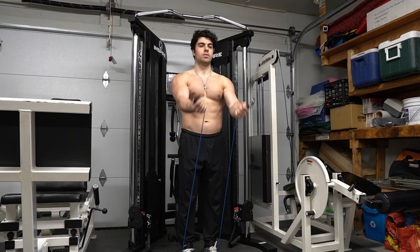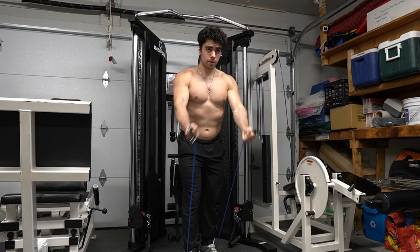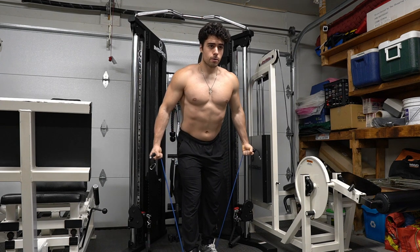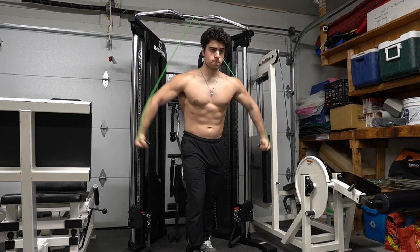No access to a functional trainer? Don't worry about it — we're going to use bands. Bands are easy to use and they're cheaper, so you're free to use those instead. With bands, we still want to remember to take our time. I'm working with 20 pounds here, and after a good workout you really do feel it. Now I'm setting this up to use 30 pounds and going back to that decline fly.